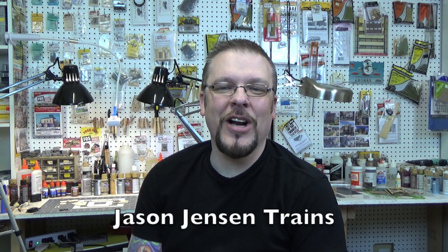Welcome back everyone. I'm Jason Jensen and you're watching Jason Jensen Trains. In today's episode I'm going to show you how I paint brick walls. We're going to be using wood walls that are laser cut. The walls are from caseysworkshop.com.